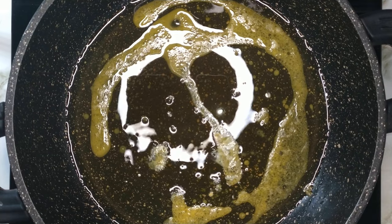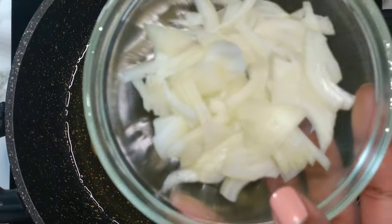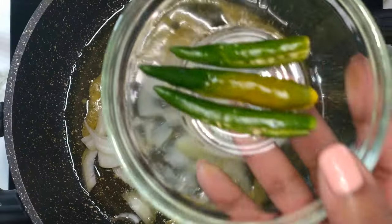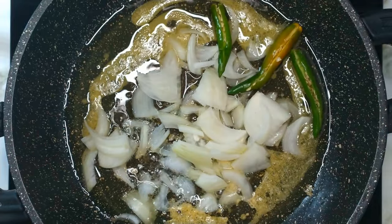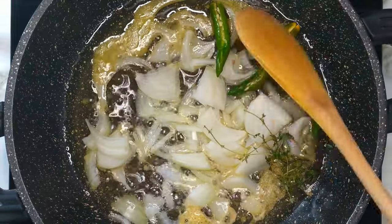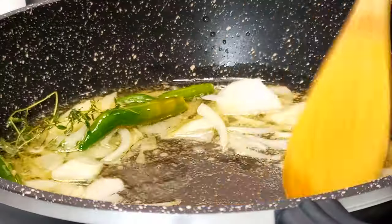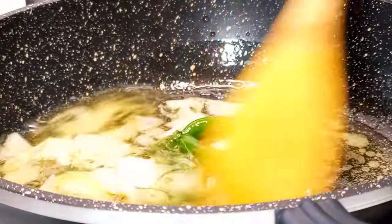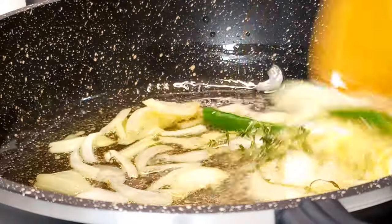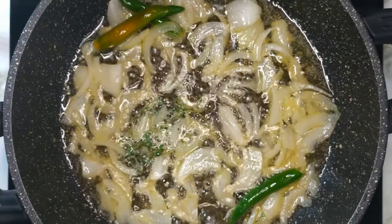To the same pot that the fish had been frying in, turn the heat up to medium high, add in the onions, add in the green chillies and thyme. Mix everything well and allow it to sauté until the onions are translucent.